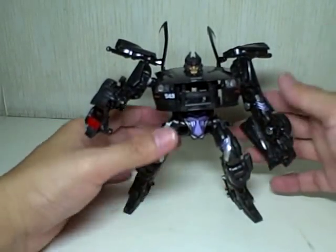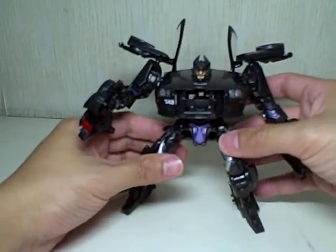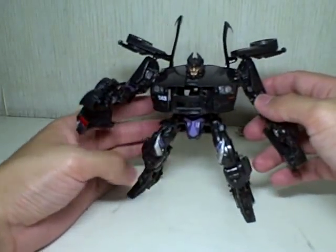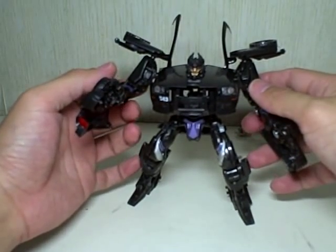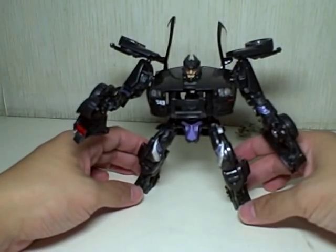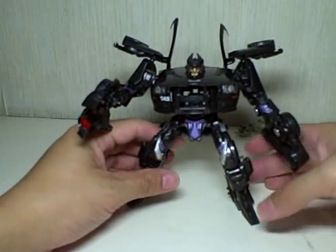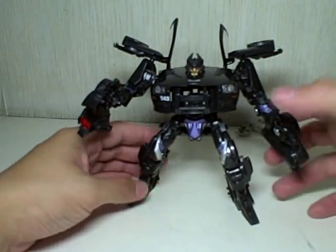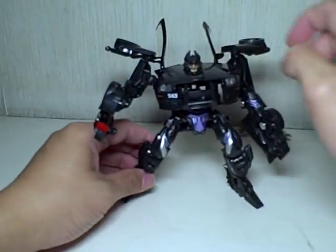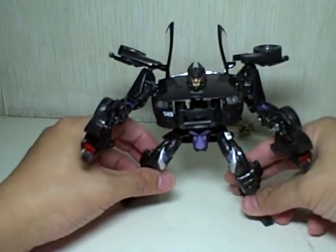The same complaint I've had with this figure — if you've seen my other reviews of the Barricade figures — is that this figure has no waist or head articulation. Thus, rendering any other pose or poseability a useless capability except for a front-facing pose. There's no way he can look left and right without waist or head articulation, so he's always going to be facing front when you're posing him.